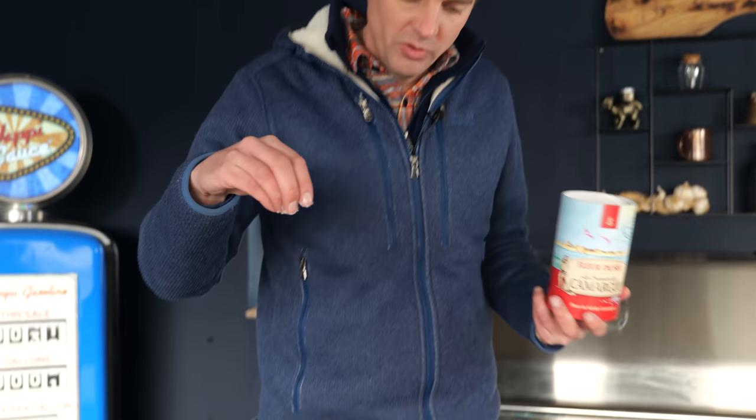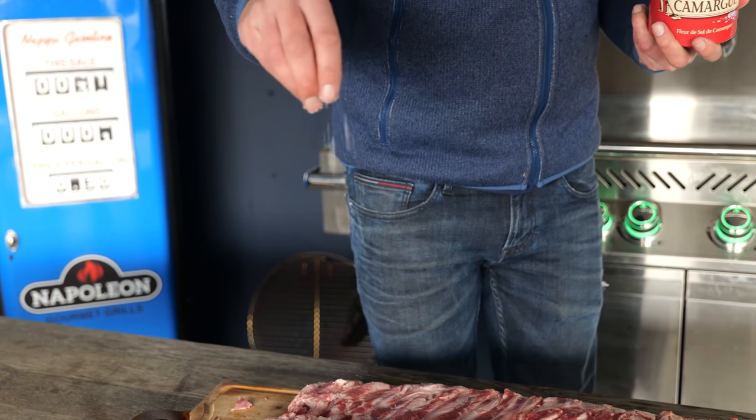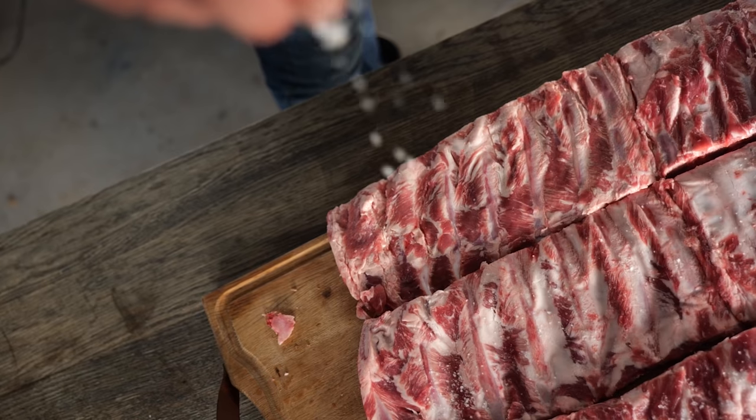For seasoning we're using fleur de sel sea salt — a really light sea salt, the top layer they shave off while drying. The rest becomes hard rock salt, but this is really light and fluffy, so it needs a little bit extra. The texture is really nice. We'll sprinkle it onto our ribs from a high distance so it spreads out really evenly.